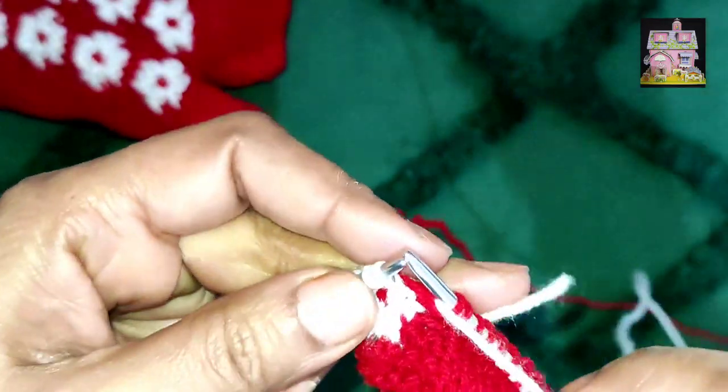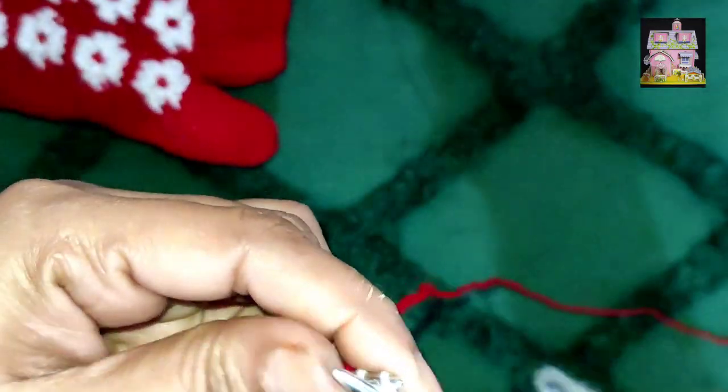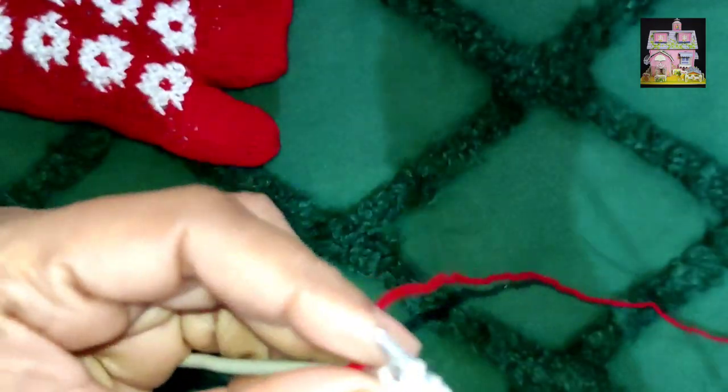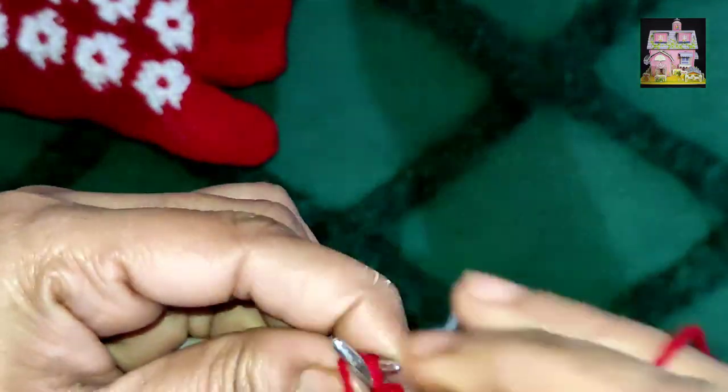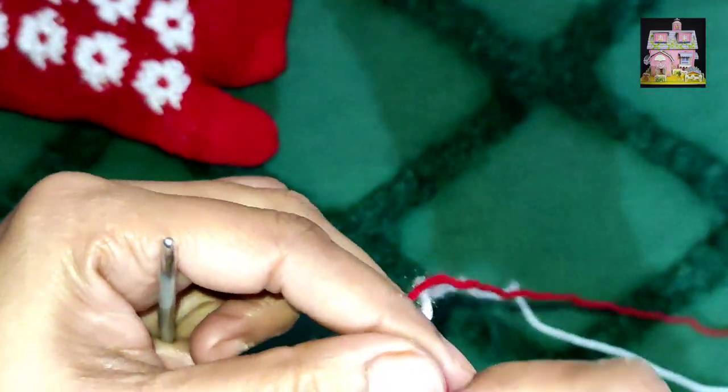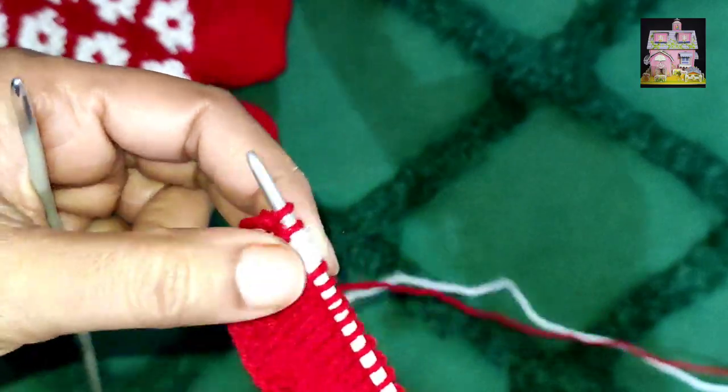This flower is an easy one — we will see which one is white and which one is red. I am sorry because it is removed from the video. But we have made a flower in the same way as before. Look, our flower is completed.